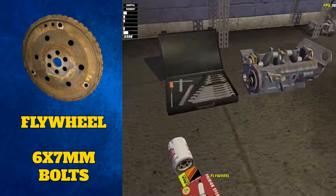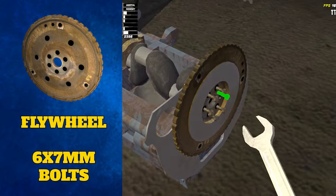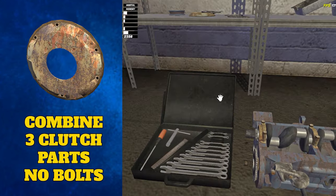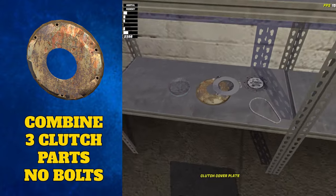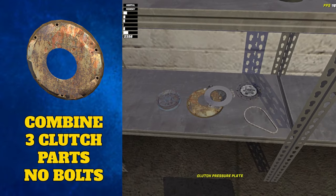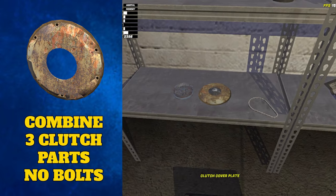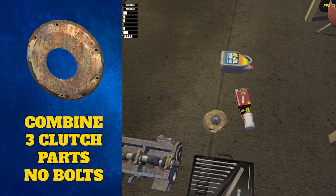After placing the engine plate, grab the flywheel. Place it over the engine plate and tighten all six 7mm bolts. You may also now want to put the clutch together by assembling these three parts. The clutch pressure plate clips to the clutch cover plate and the clutch disc then attaches to the latter two pieces. Set this aside because we will clip it on the engine later.